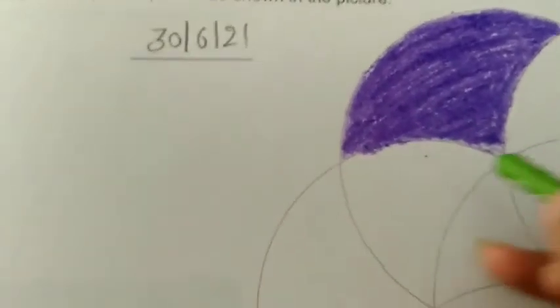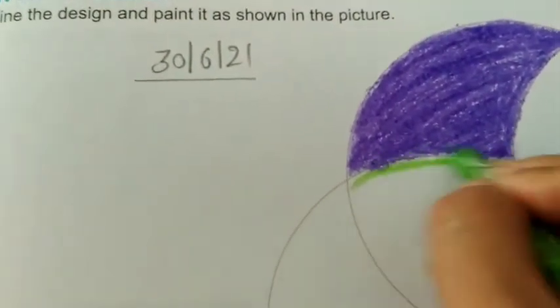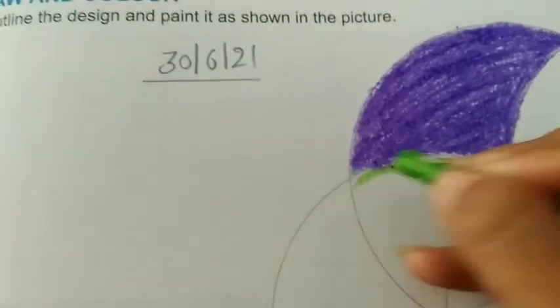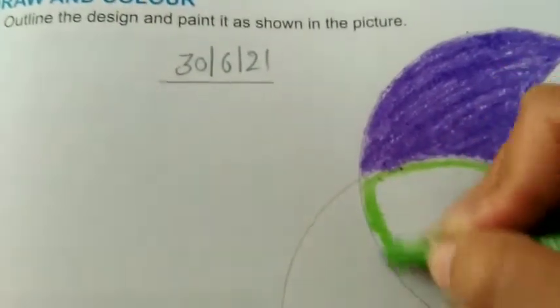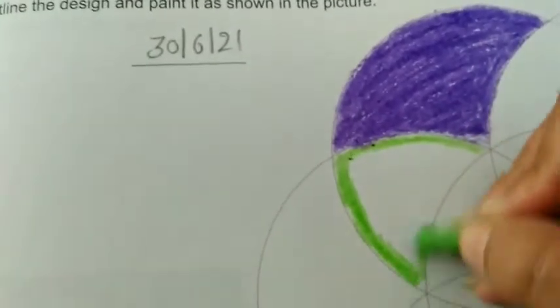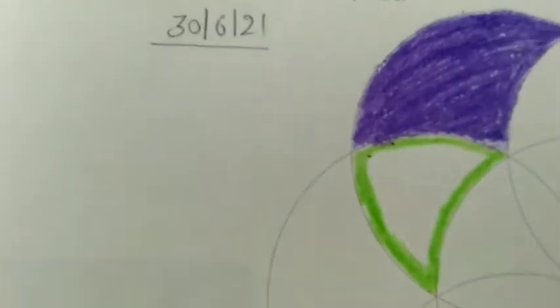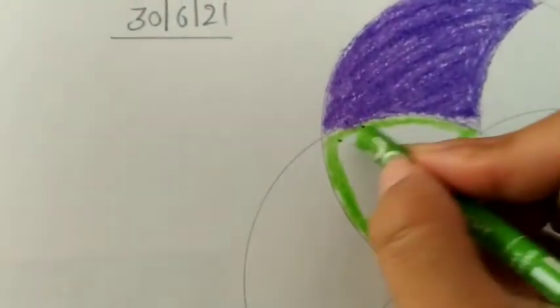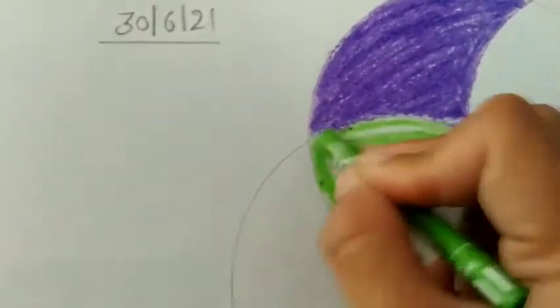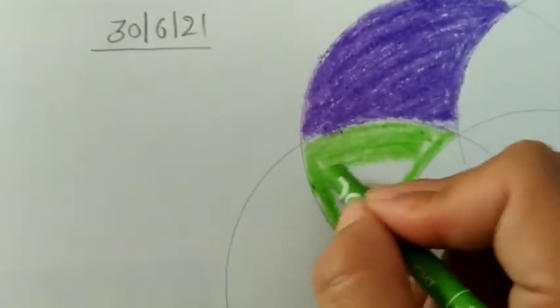Now I am using the neon green color using the same method. First we will do the inside outline like this, then we will complete the inside of this portion. Directions should be the same.